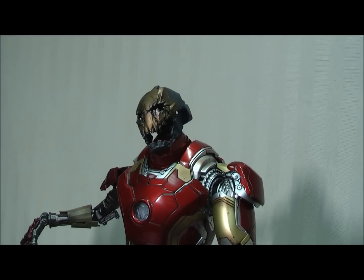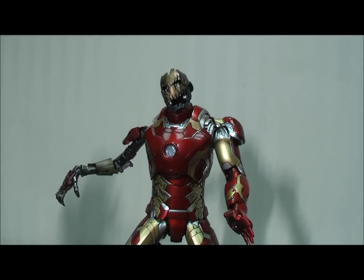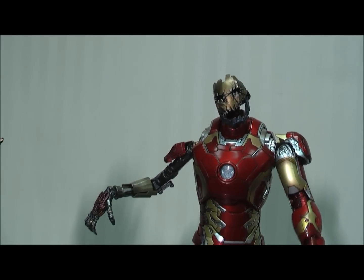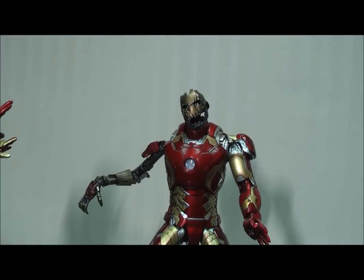Anyway, that's it for my comparison video. Thanks guys for watching, hope you found it useful. A couple of tips there for the Tony Stark head sculpt and putting batteries in. If you want to play about with this — thanks for watching, we'll catch you at the next video. Bye.